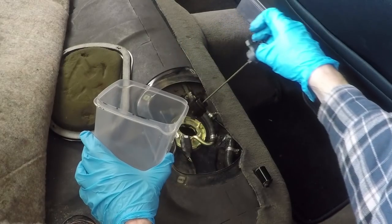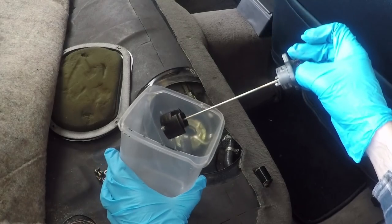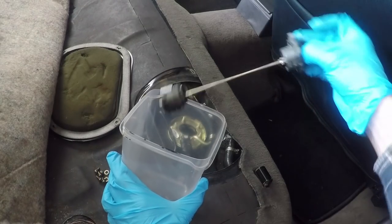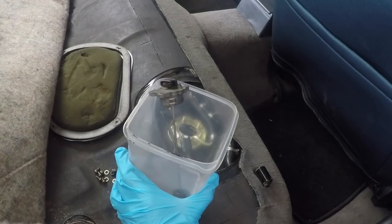You'll notice this thing doesn't look like the new one, and that's because I've actually gone in and kind of taken this old one apart to see if I could fix it. Well, as you can see, that didn't quite work. Let's get this over onto the bench and see what I'm talking about.